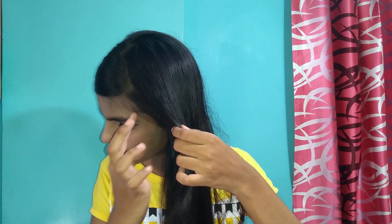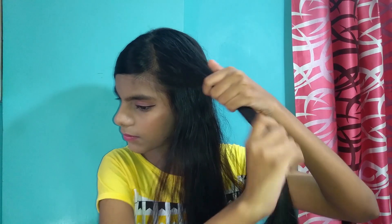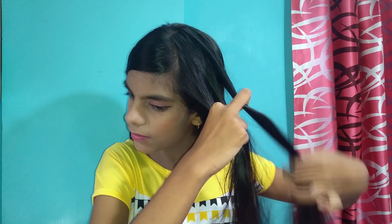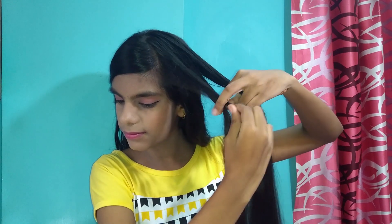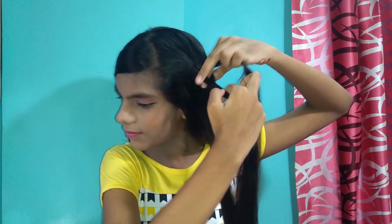Then picking up a small section of hair at the top of your head, keep the rest aside just for now, and divide that section into three equal strands and start doing a regular three strand braid. Take the right strand over the middle and take the left strand over the middle. Do a few stitches of the braid.